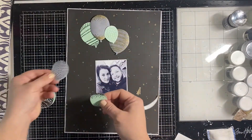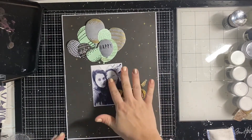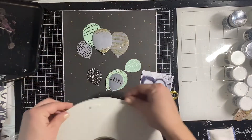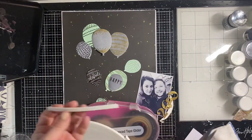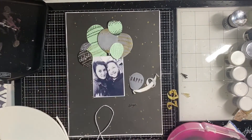Now I'm layering up my balloons. I stick a lot of them down to the paper, but then some of them I pop up on foam tape so we get different dimensions. I can layer them so they look really nice, and then I can tuck the photo up under them.